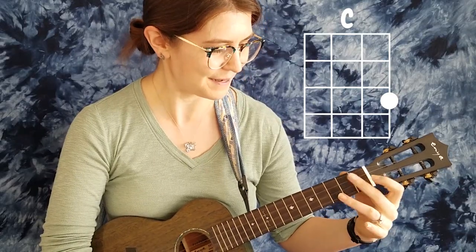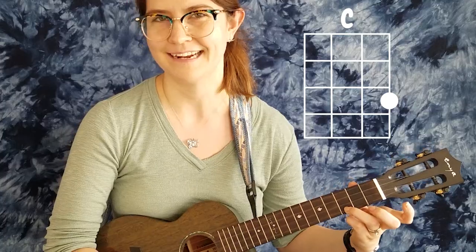Now for the C chord, which is next, we're going to lift those fingers up and use our third finger — third fret on the A string — to create a C.